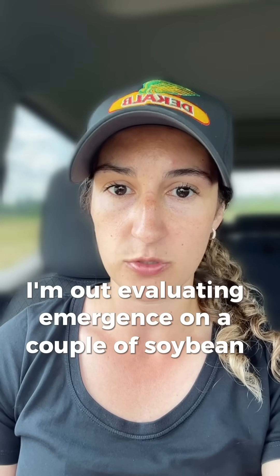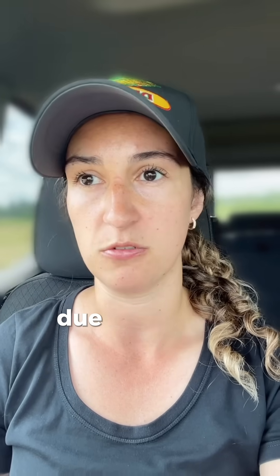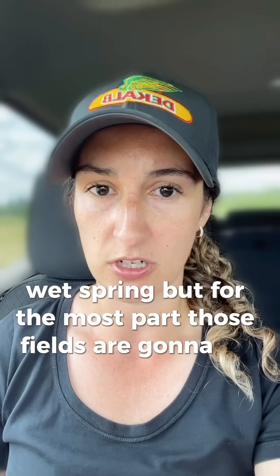I'm out evaluating emergence on a couple of soybean fields today, certainly seeing a few minor issues on the super early planted fields due to insect pressure, chilling injury, etc., because we've had a pretty cold, wet spring. But for the most part, those fields are going to be all right.